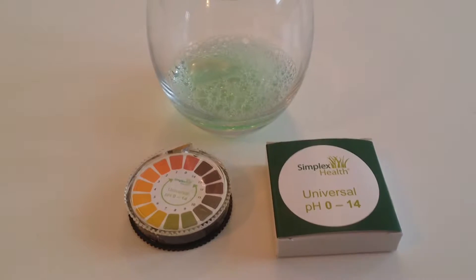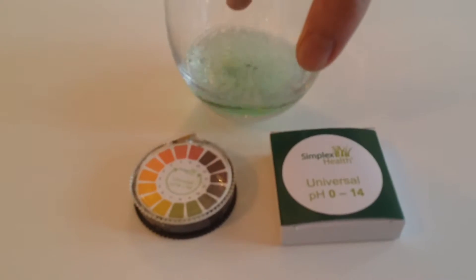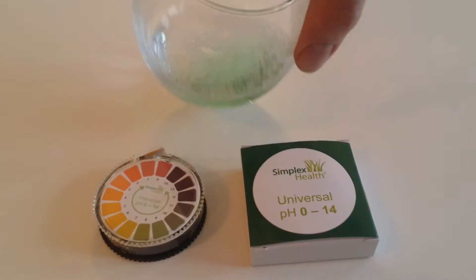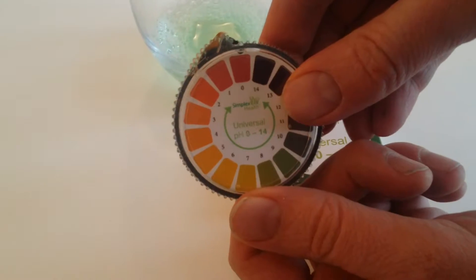John here from Simplex Health. Today I'm just going to do a little quick demo of showing how you test the pH of soapy water. This water here just had a little bit of washing up liquid put in, and then we're going to get our 0-14 litmus paper and dip it in and show you how you do a reading.